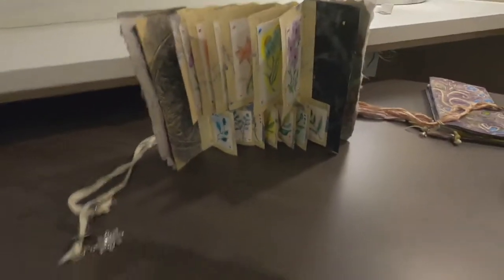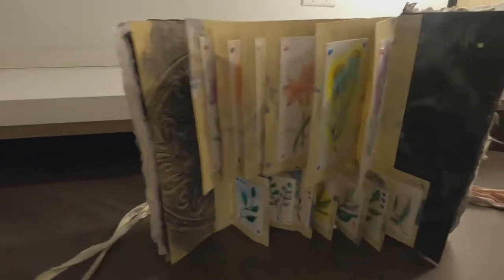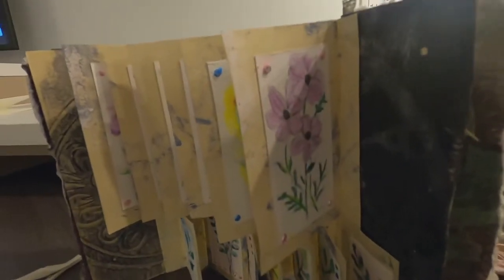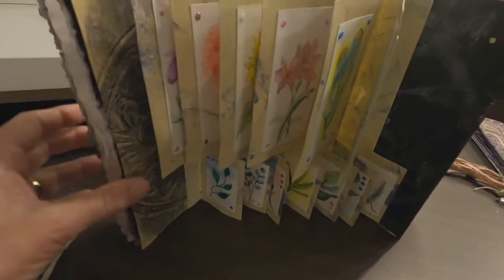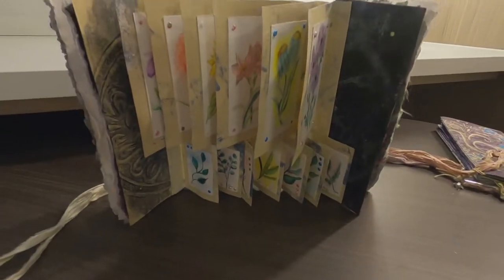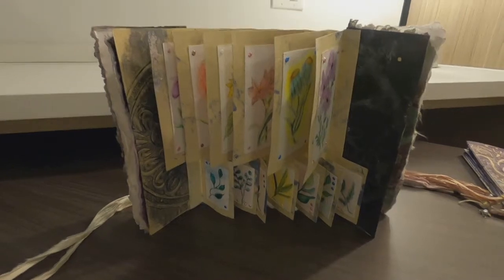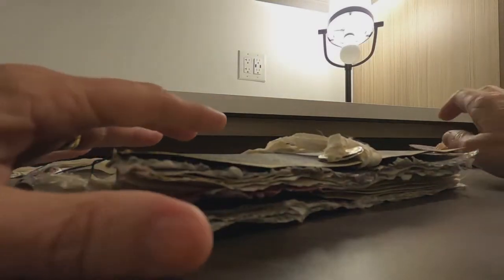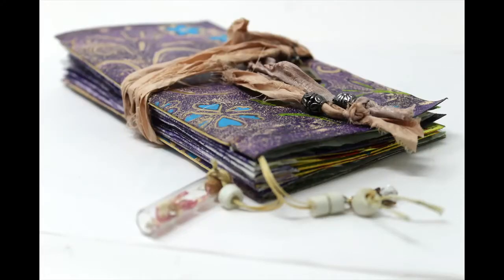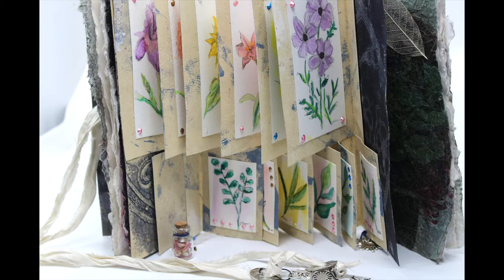It also will stand up — I'll show you a picture a little later of it standing because this view isn't as great as it could be, since I'm outside of my element here. But that tag booklet was fun to make. The process video will be over on my channel, and I will post it either late tonight or first thing tomorrow morning if you'd like to see how it is put together.